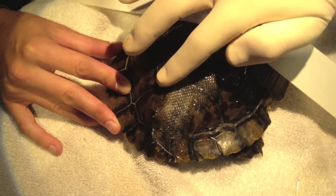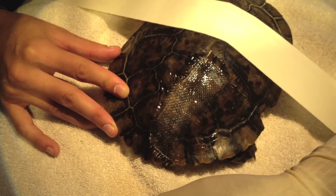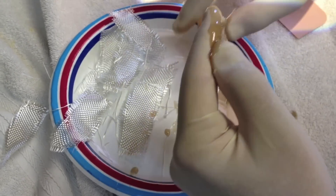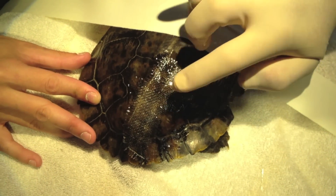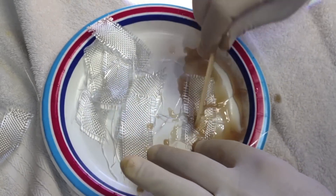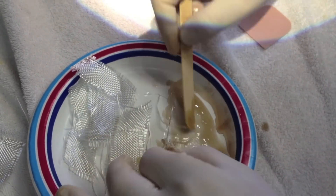One thing that my brother and I learned in the operating room is that fiberglass is super stinky. Yeah, it smells awful, but you have to hold your breath like this.